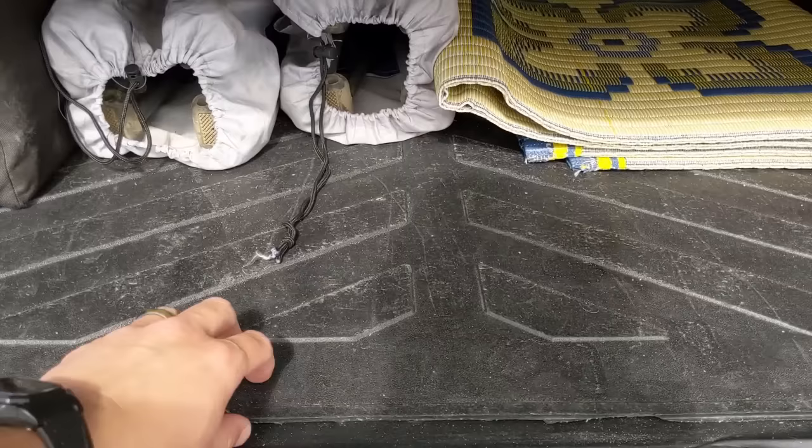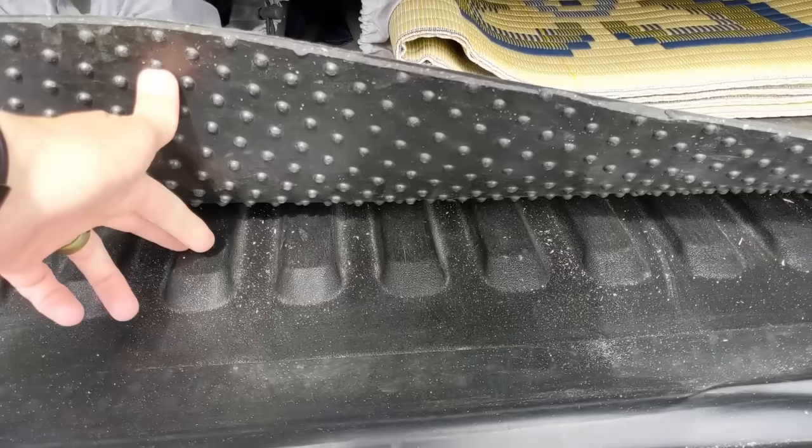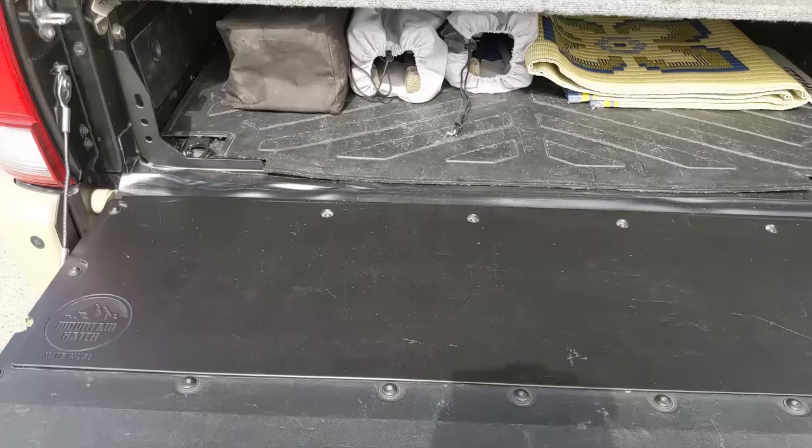We also don't have a bed rug — we went with the factory Tacoma bed mat. Nice thick thing. It keeps stuff from sliding around, because the factory bed is really, really smooth and things will just slide all over the place. This actually keeps stuff from sliding, which is really nice.